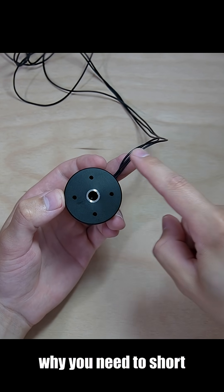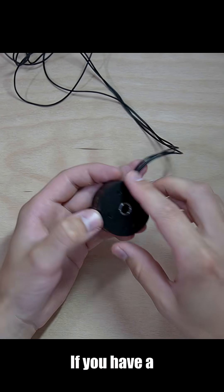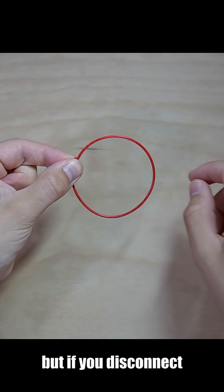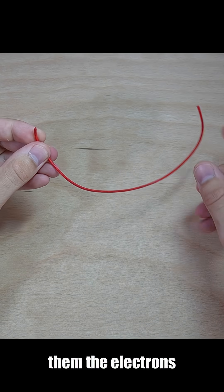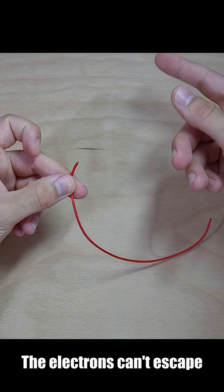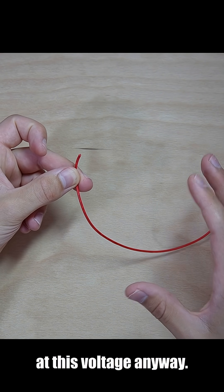And if you're wondering why you need to short circuit the motor phases for this to work — if you have a wire and connect the ends, the current can flow in a loop. But if you disconnect them, the electrons have nowhere to flow. It's just like a closed tube. The electrons can't escape through the air at this voltage anyway.